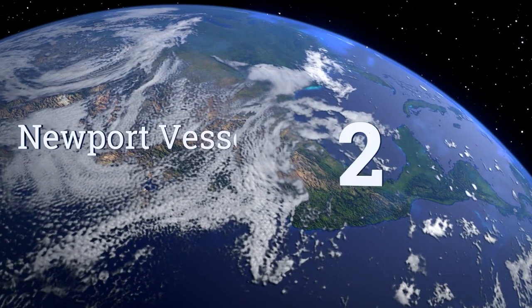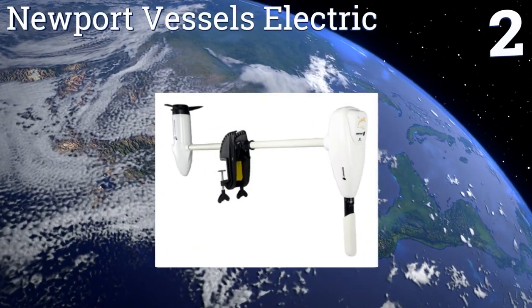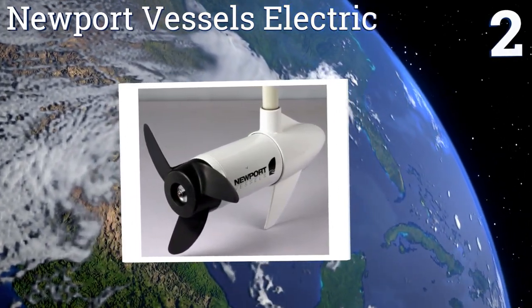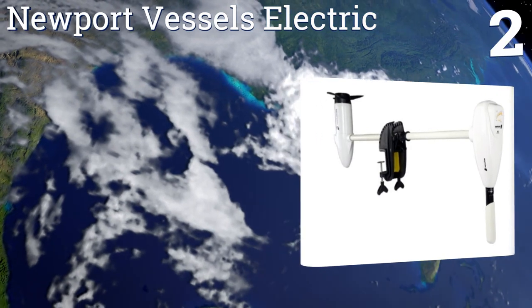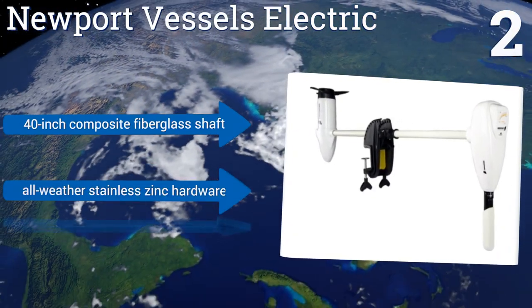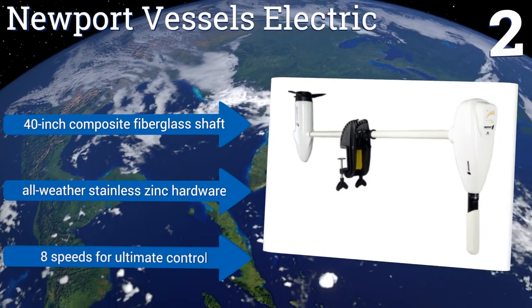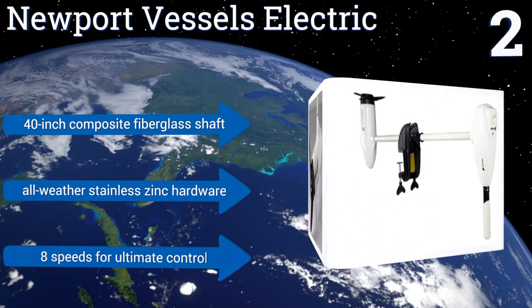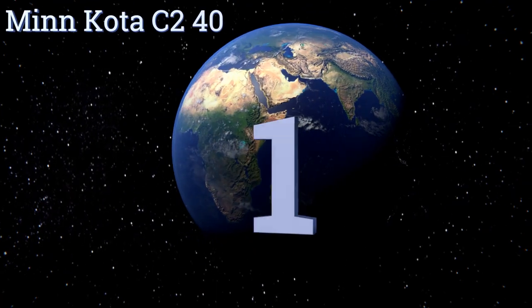At number two, the Newport Vessels Electric offers the distinguished angler an ideal combination of high-power performance and stylish construction in one unit. It's designed with tough corrosion-resistant components to be used in saltwater environments. It boasts a 40-inch composite fiberglass shaft with stainless zinc hardware and eight speeds for ultimate control.